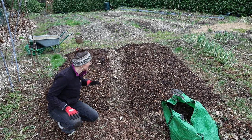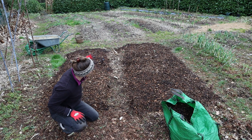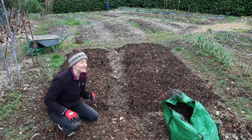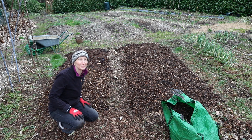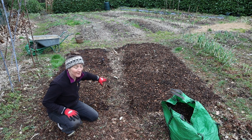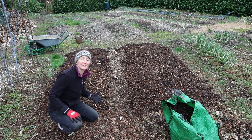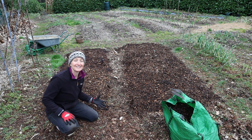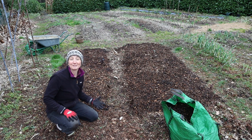The strawberries normally just grow on into the path between these two beds as well, and we're happy to let them do that because it gives us extra strawberries. So I'm just going to put a good layer of wood chip onto the path too, because the strawberries will just run and root and grow directly into the wood chip — and they seem to really love it.